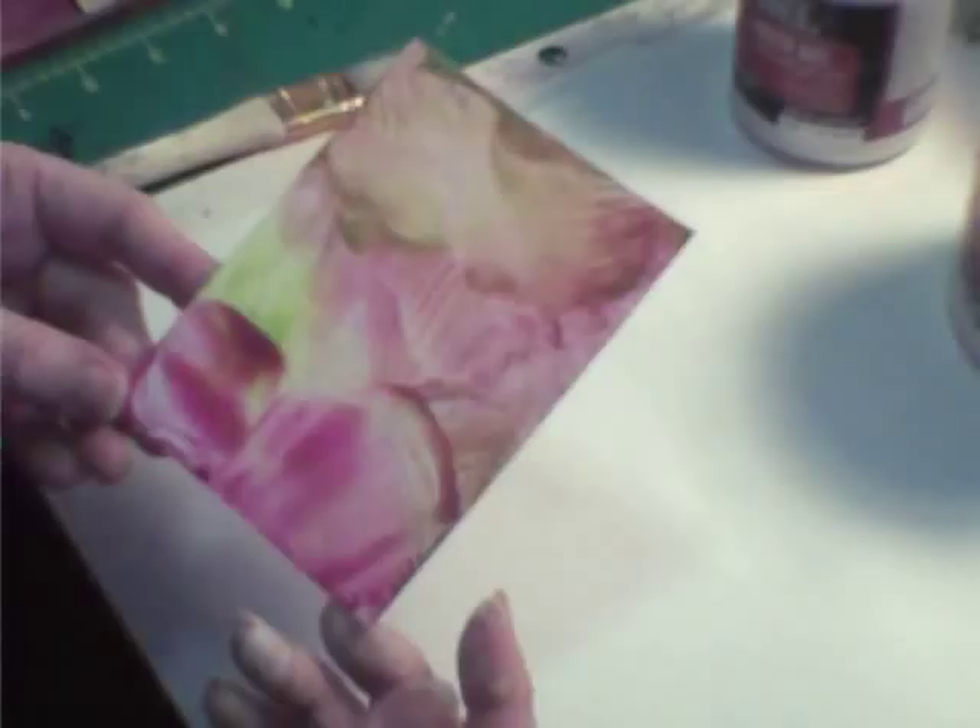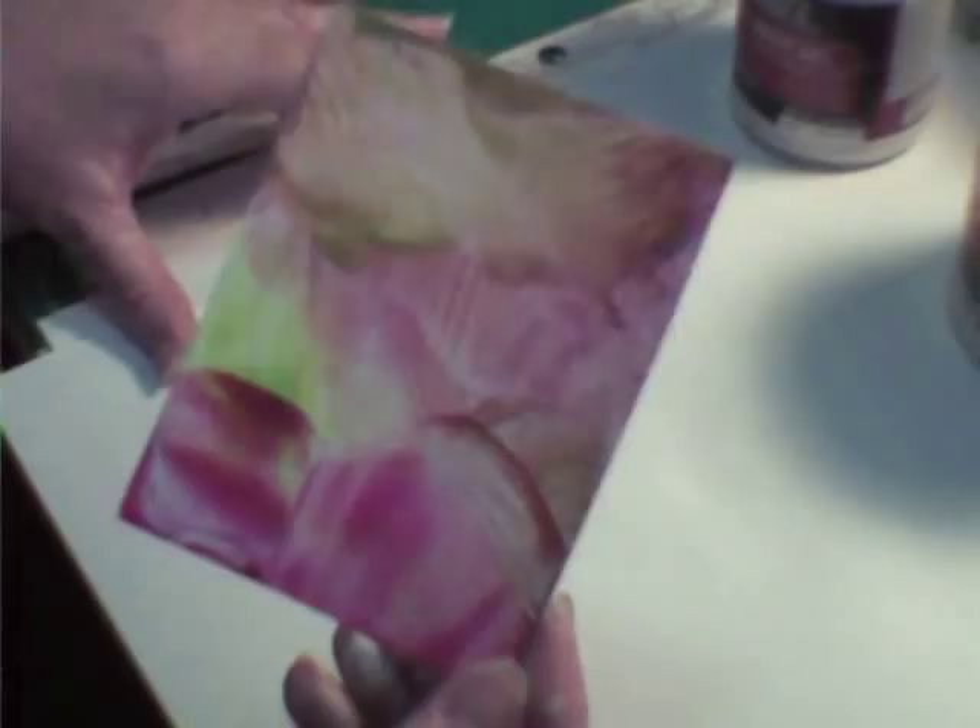I'll share more as I proceed. What you're going to need is just one iron, and it has to be solely used just for this — you cannot use this to do your clothes. It does smoke when you put the crayons on it or even the encaustic wax, so work in a well-ventilated area where smoke alarms won't go off.